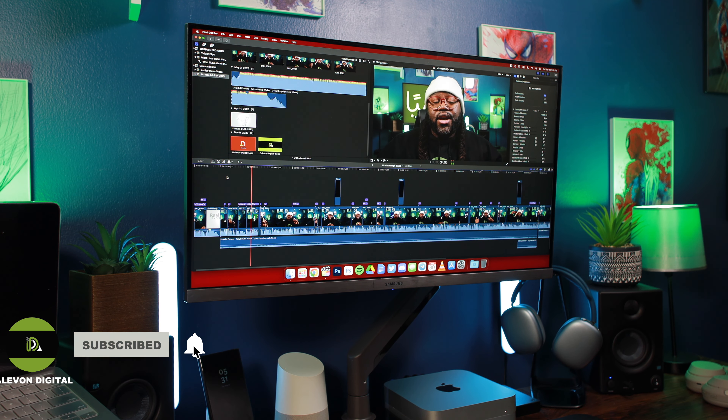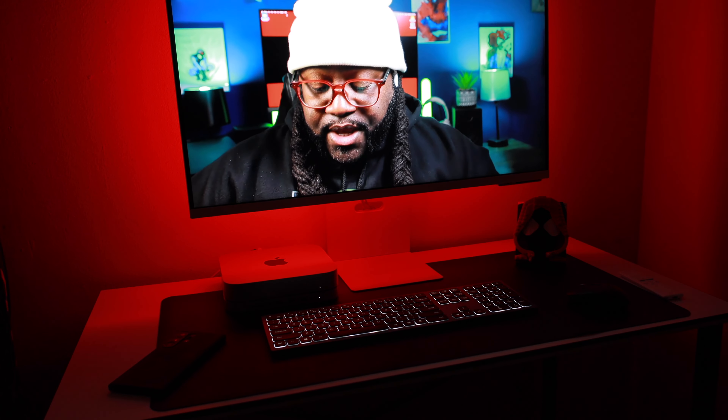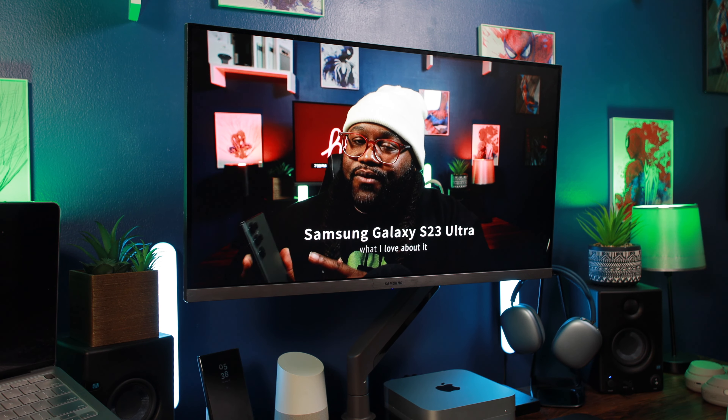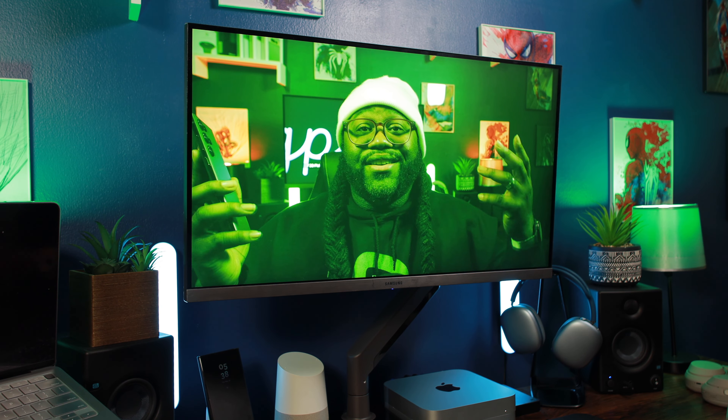That's my setup for both of my Macs in both of my rooms. I have the M2 Pro in the studio right here behind me, and the M1 16GB model in my bedroom. If you are on the fence about getting an M1 Mac Mini, I'm telling you — go ahead and get it. Apple really shot themselves in the foot with this processor because it is still powerful today and still gets the job done, even with newer versions out. As long as you get that 16GB model.